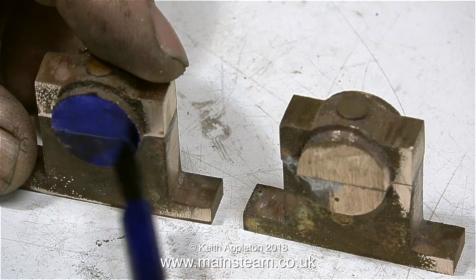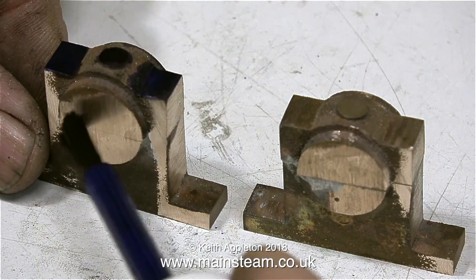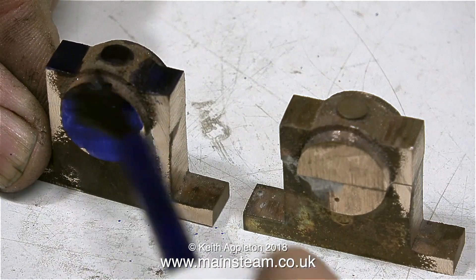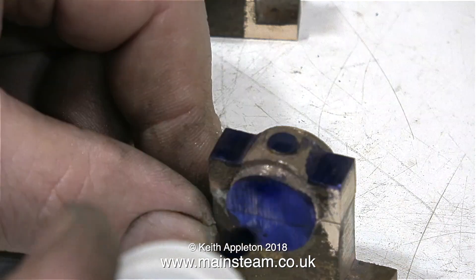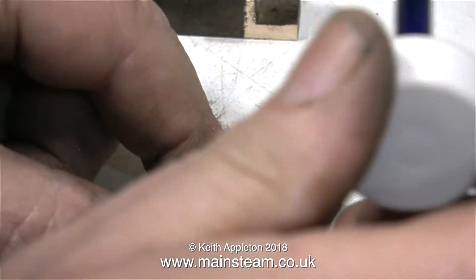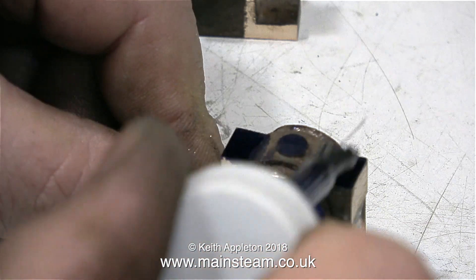I'm applying some marking-out blue sent to me by a kind gentleman called Norman — I don't know how I managed without it. I used to have some but it dried up in the bottle. Painting these parts blue will help me see where the centre line is between the top cap and the main bearing.